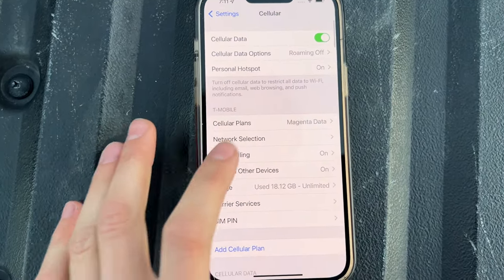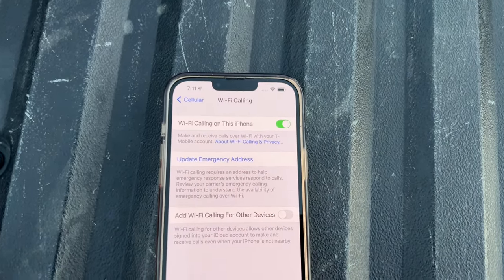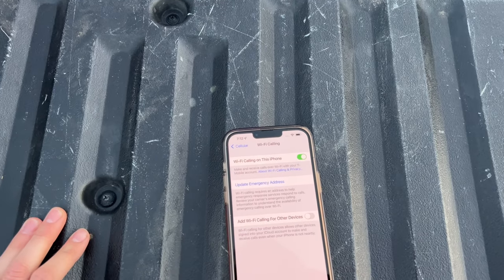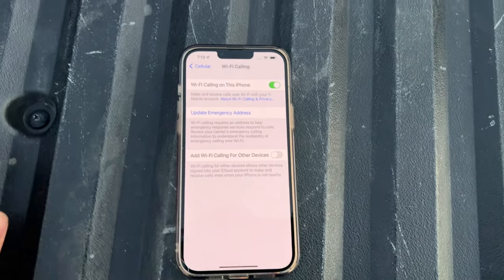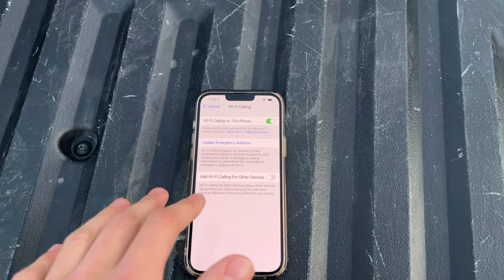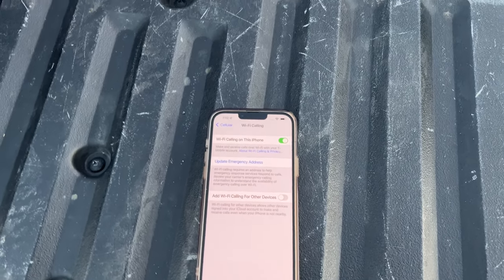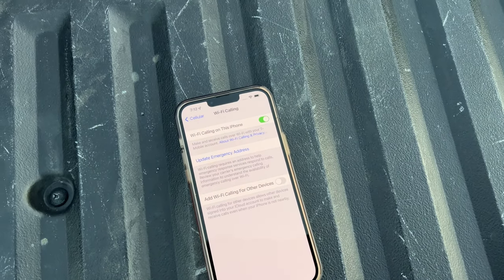For most people, if you don't have Wi-Fi calling enabled, when you click on it, it's going to bring up a prompt — like a screen. It might direct you to your cellular provider's website, and all you're going to do is type in your home address. To do Wi-Fi calling, they make you enter your home address so that if you were to call 911, they would know where to get you. After you do that, Wi-Fi calling is enabled.